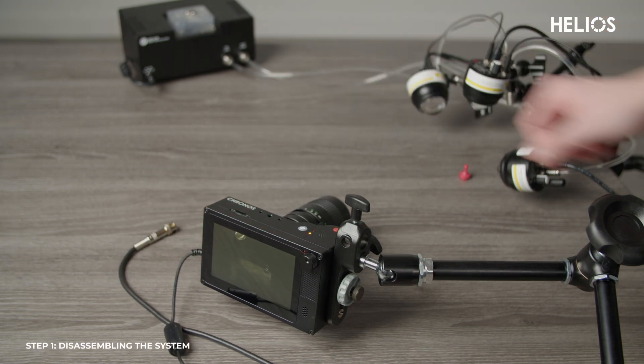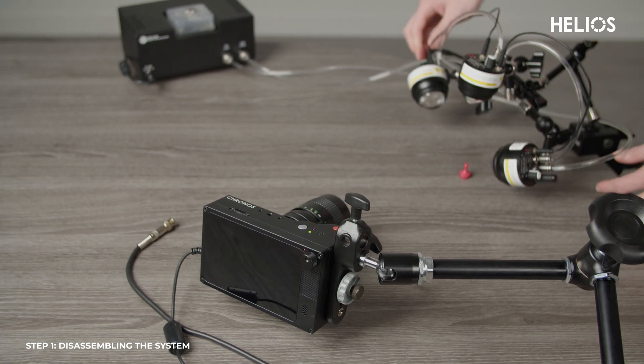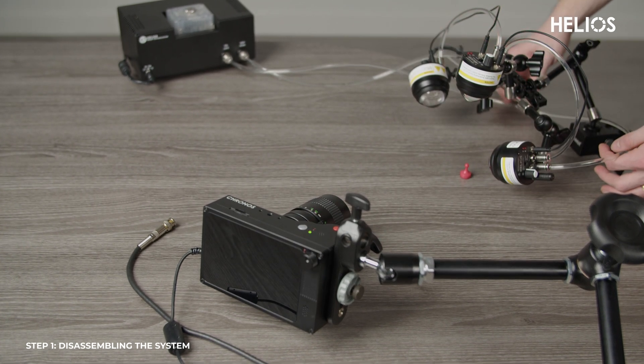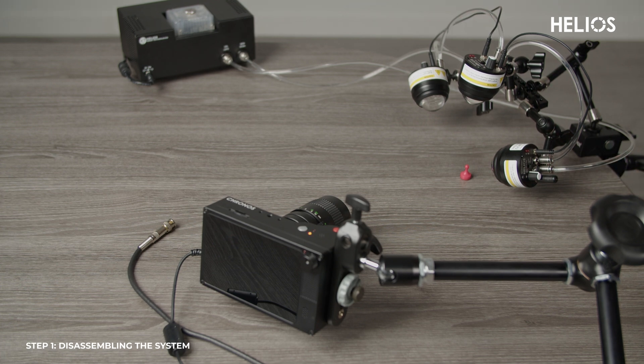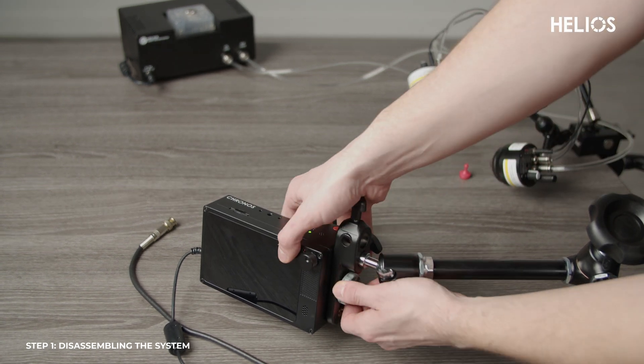To disassemble the Helios system, start by turning off the Kronos camera and Helios lights. Unplug all cables and disconnect the sync ports. Detach the tubes and disconnect the water cooling system from the lights, then unmount the Kronos camera and remove the lens.